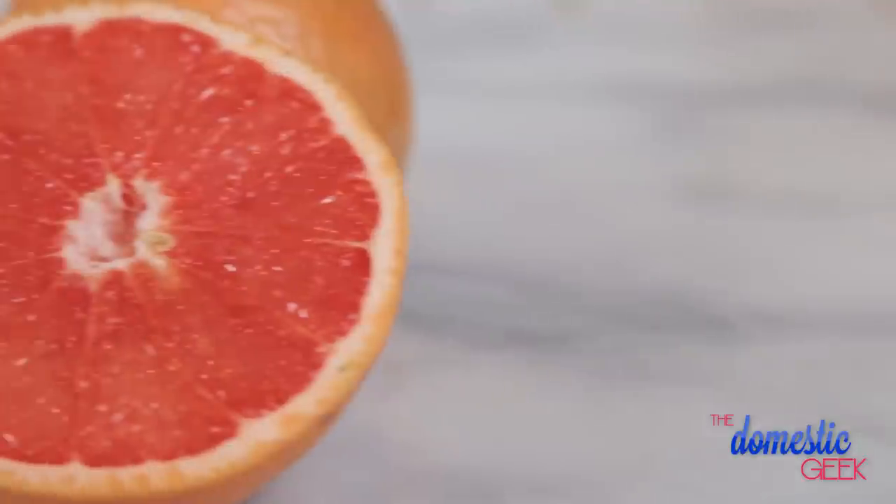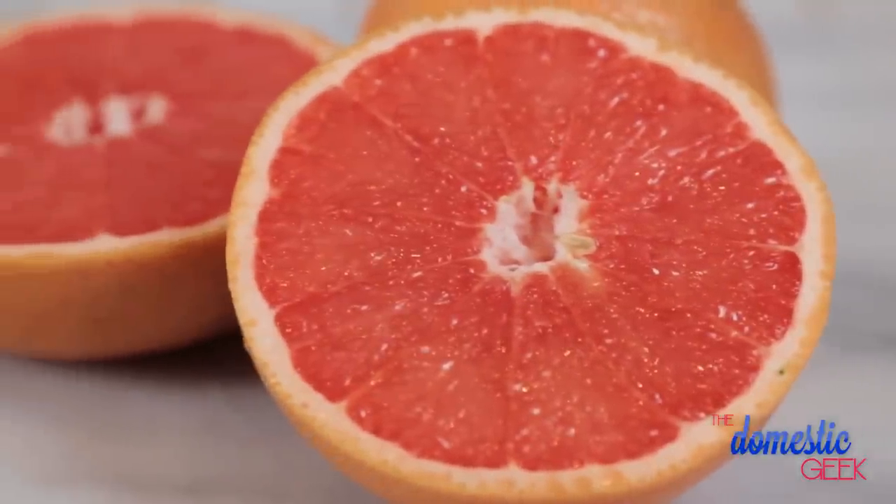On today's episode of In Season, we're celebrating the tail end of grapefruit season, so get them before they're gone. Now if you're not a fan of grapefruit, it might be that you've been eating it out of season all along. And if you are a fan of grapefruit, then you're in luck, because today I'm going to show you grapefruit three delicious ways.